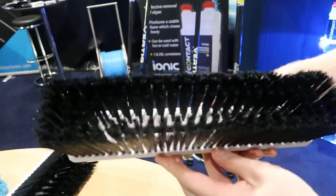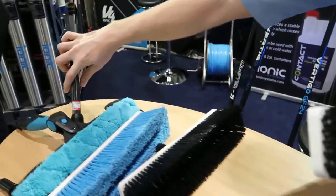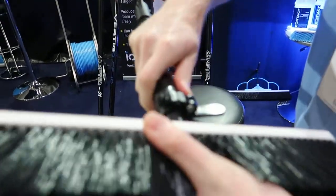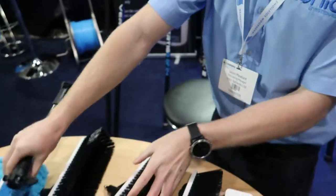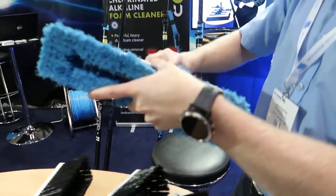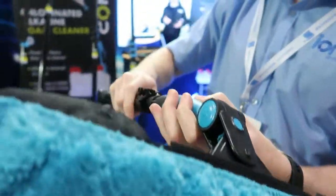There are a number of different brushes available to fit the pole, using a quick release mechanism at the top. You can connect one type of brush, disconnect, and fit a different type of brush or other tools.